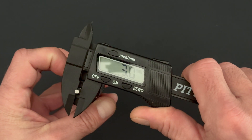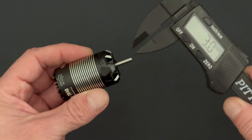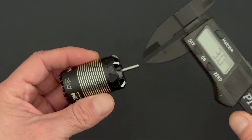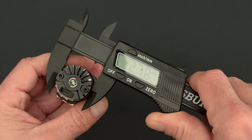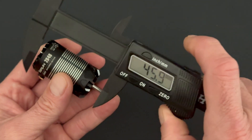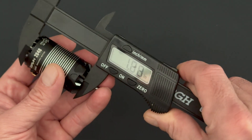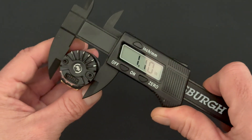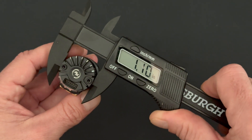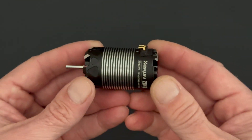They have a normal 1/8 inch, or 3.175 millimeter, output shaft — normal size like you would find on a regular motor. As the name implies, 28 millimeter diameter and a 48 millimeter length. In Imperial, that's about 1.9 inches on the length and about 1.1 inches on the diameter.